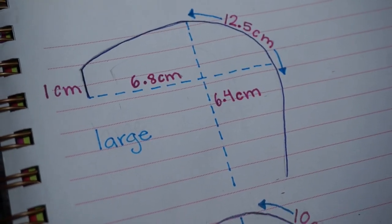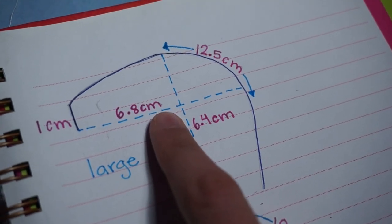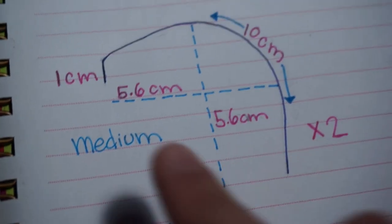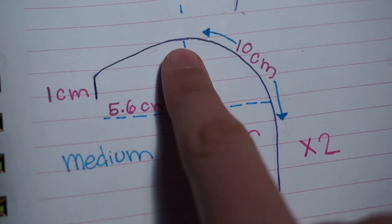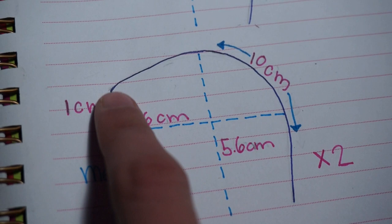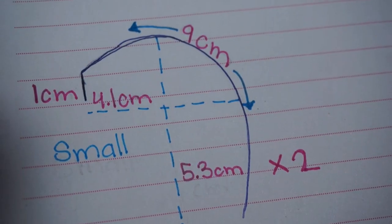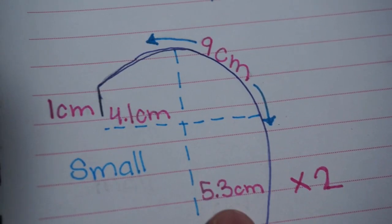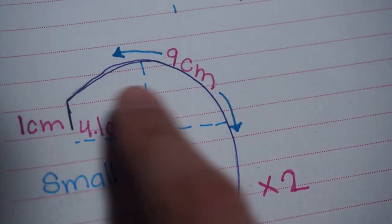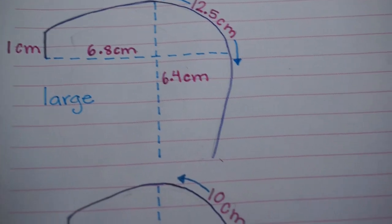For the singular large ring, from the lowest point to the highest point is 6.4 centimeters and the widest point is 6.8 centimeters. The little bend is roughly 1 centimeter and the whole perimeter is 12.5 centimeters. For the medium size, height and width are both 5.6 centimeters, the tick mark is 1 centimeter, and the perimeter is 10 centimeters — make two of those. The last two small pieces have a height of 5.3 centimeters, a width of 4.1 centimeters, the tick mark is 1 centimeter, and the perimeter not including the tick mark is 9 centimeters — make two of those. Hopefully this gives you a rough idea of the boning.